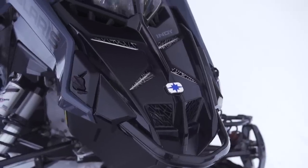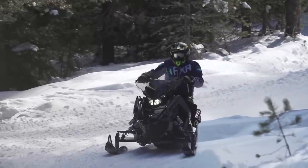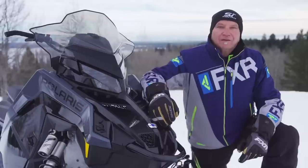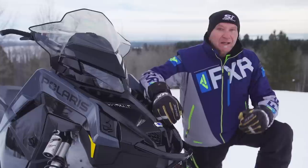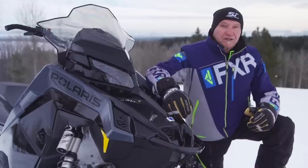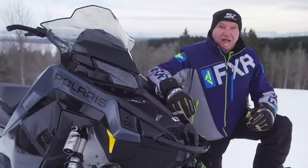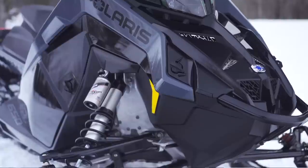The 650 Patriot gets 20% better fuel economy at a steady 40 miles per hour compared to the Liberty 600. This Matrix XC650 is called the launch edition, and it will be available in limited numbers in season. However, it does not have the 7S touchscreen or Walker Velocity shocks. Instead, it comes with Polaris message center gauge set and Walker Evans piggyback reservoir compression-adjustable shocks.